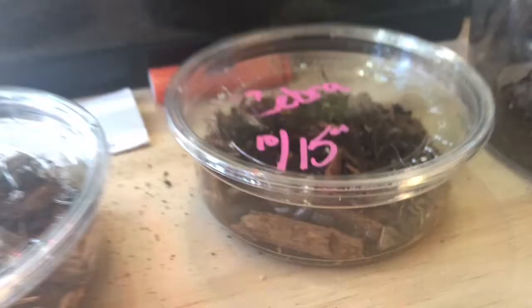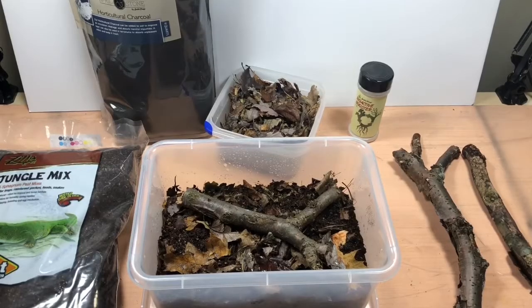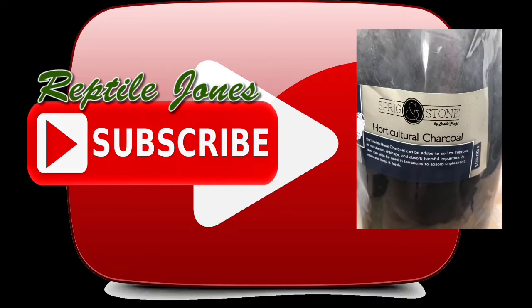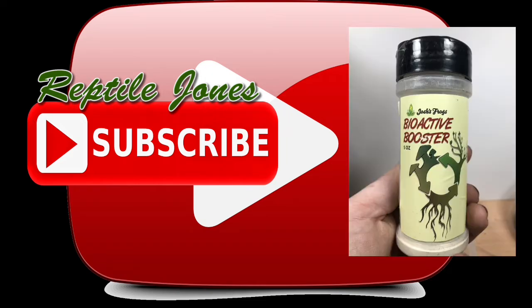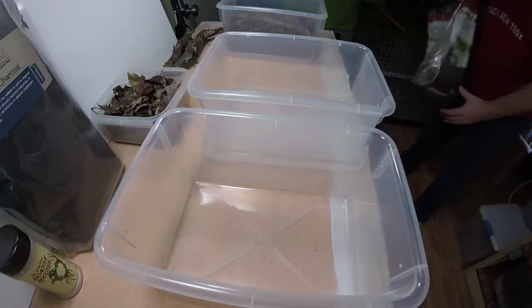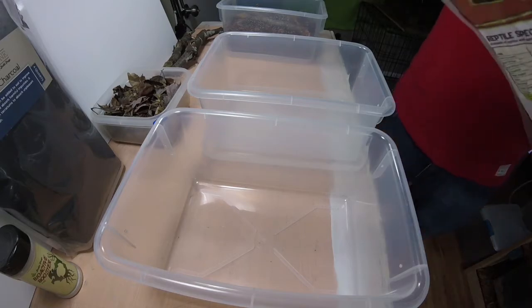Here is everything I use to make these new permanent setups. I use Zilla's Jungle Mix as the base of my substrate, mixed in some horticulture charcoal, and I also sprinkle in some of Josh's Bioactive Booster. Now let's get into the build of these new setups.